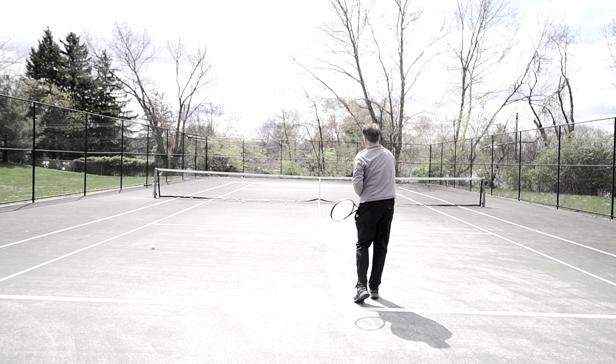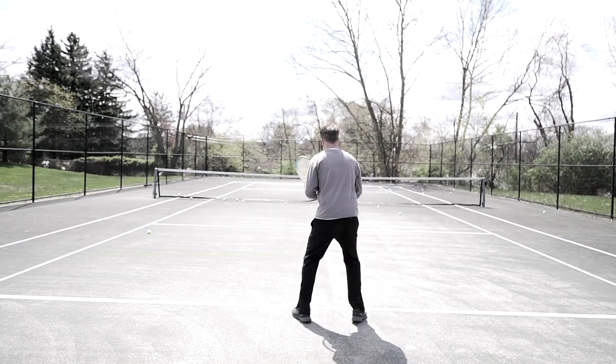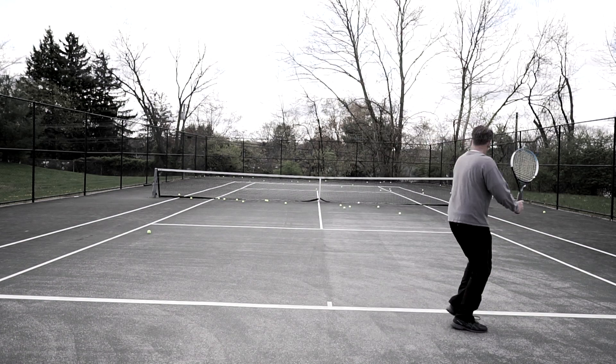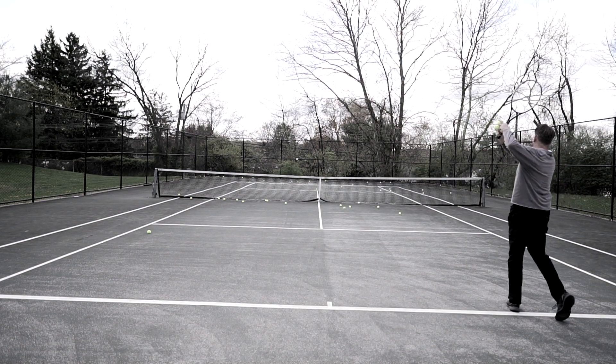So first of all, serve out wide. They're going to scramble and maybe hit the ball late, so they go down the line. We go forward, we hit the backhand cross-court into the open court, and then we hit the forehand into the open court.